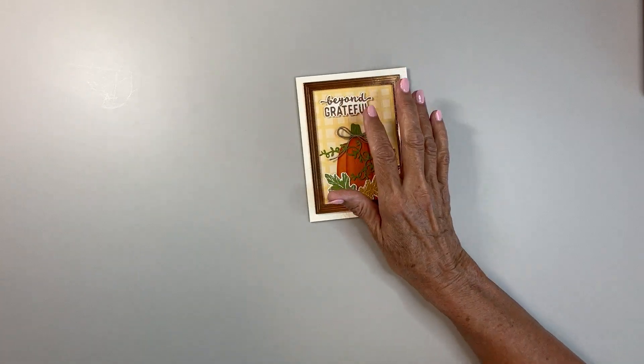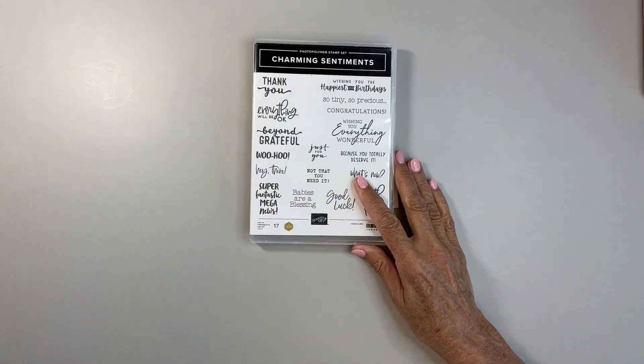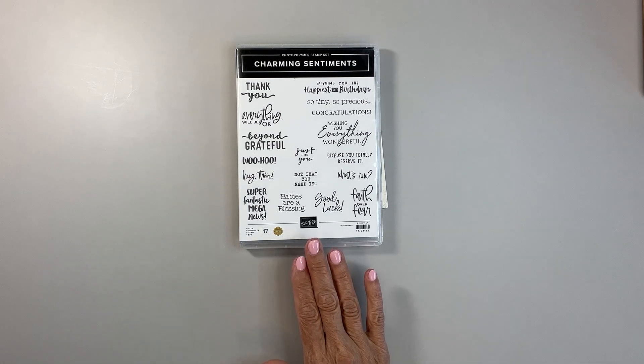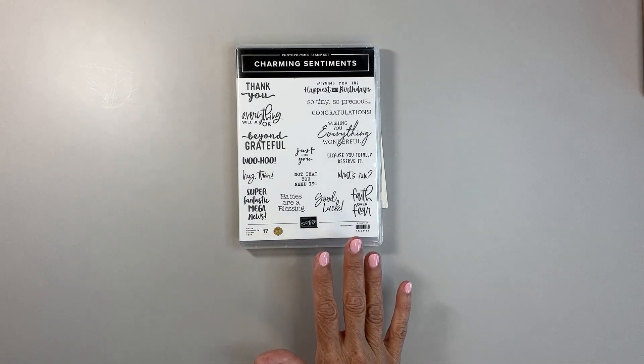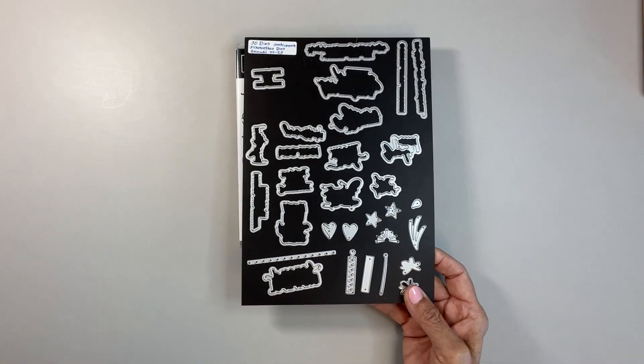And then for the sentiment, I used the Charming Sentiment Stamp Set. One of the million dollar producers — I think she hit either two or three million in sales. Every million dollars, you get to design a stamp set, and this is the one she did. The sayings are wonderful. And then there's the framelits to go with it.